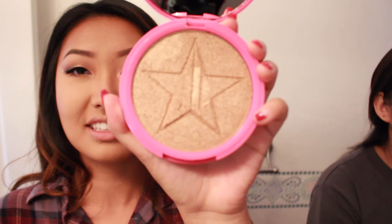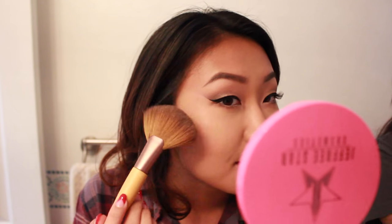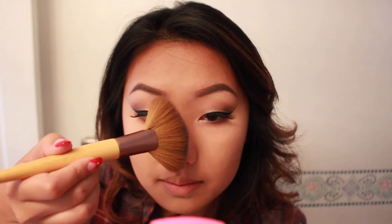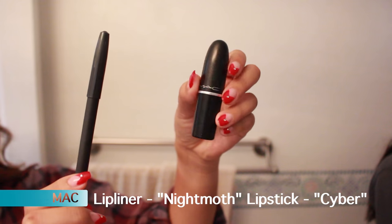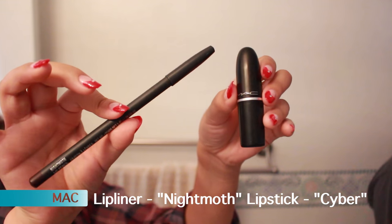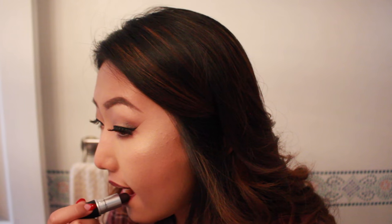My friend came in so clutch with this Jeffree Star Skin Frost — I love it. For lips I'm going with a dark lip; these are my friend's lip products. I've never done a dark lip before and this was my first time, so scary, but I think it was okay.